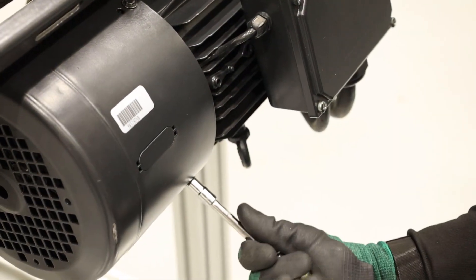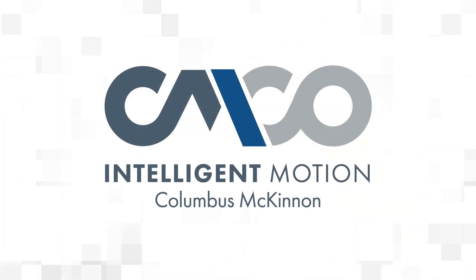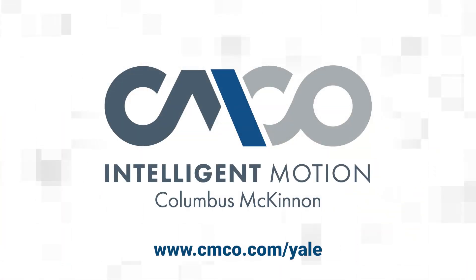And with that, you finish changing the torque springs. For more information on Yale YK hoists, visit cmco.com/Yale.